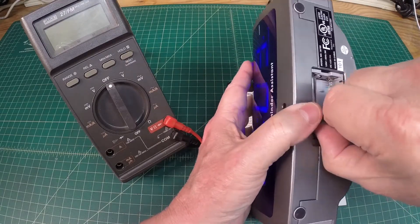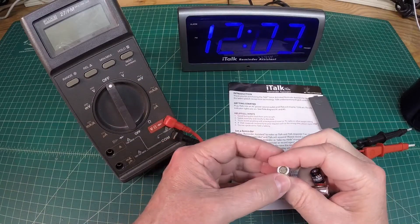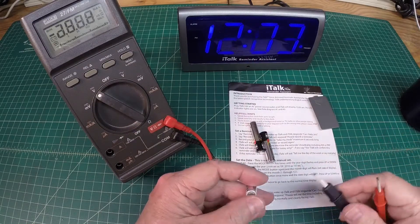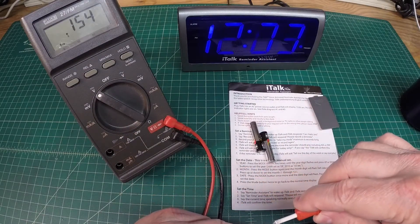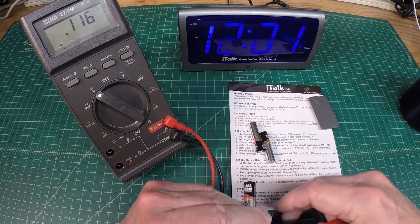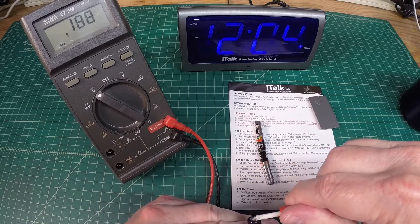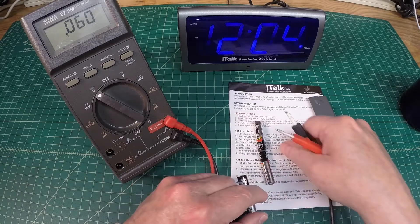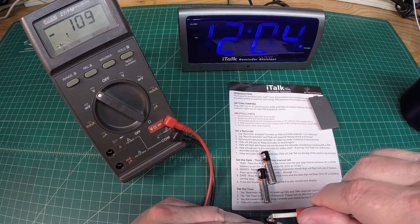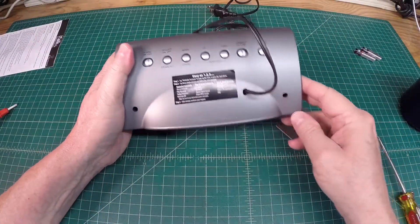These batteries may have been in there for a long time — that looks to be corroded up. I'll put a couple of fresh batteries in here. It looks like there are just a couple of screws holding this together.